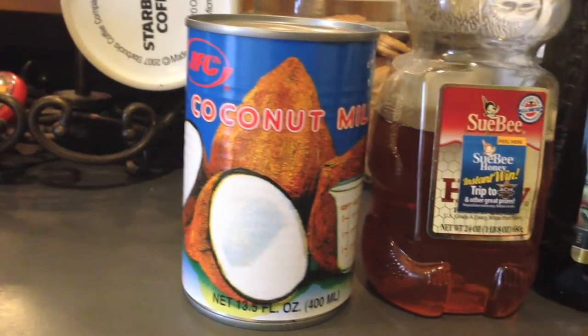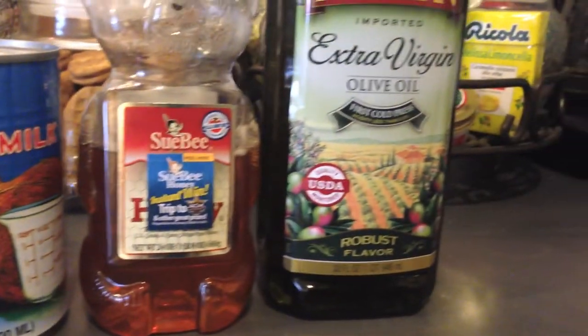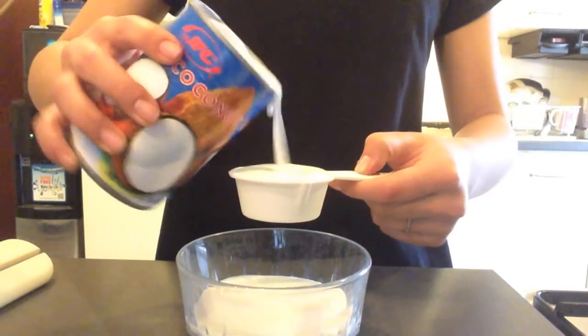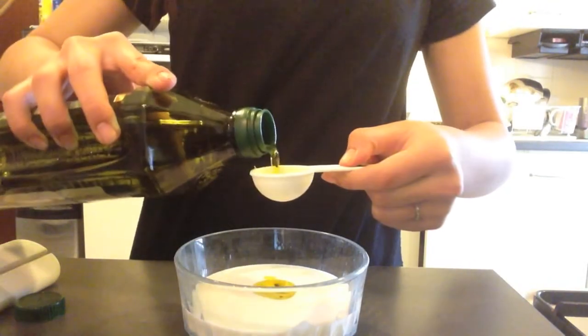This is my hair care routine and I hope you guys enjoy the video. To start off, I'm going to show you how to make the DIY hair mask. You're going to need some coconut milk, honey, and some olive oil. I'm combining three-quarters cup of coconut milk into a bowl along with 2 tablespoons of extra virgin olive oil and 2 tablespoons of honey.